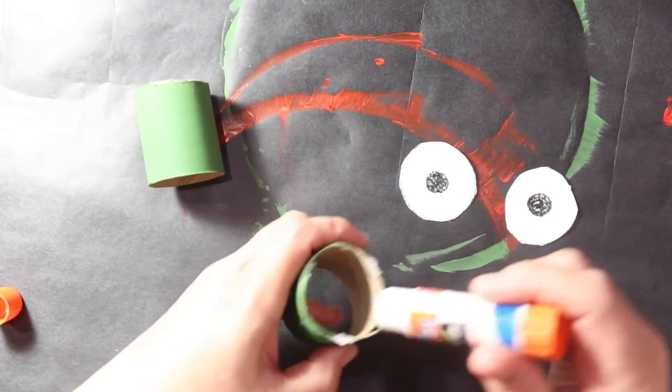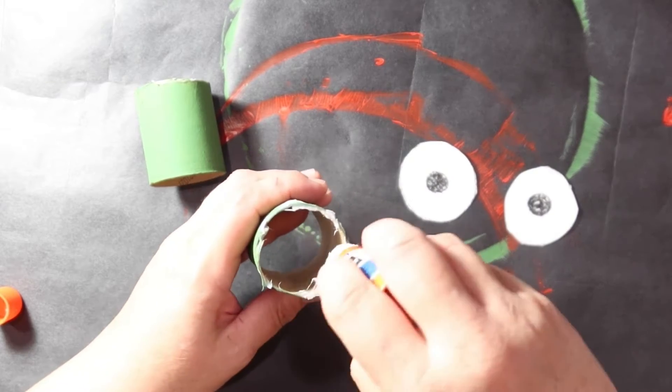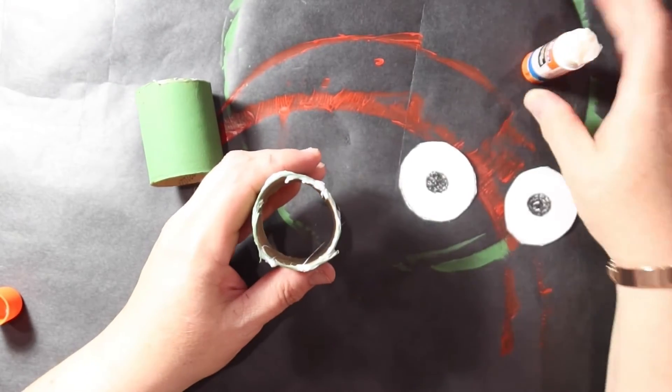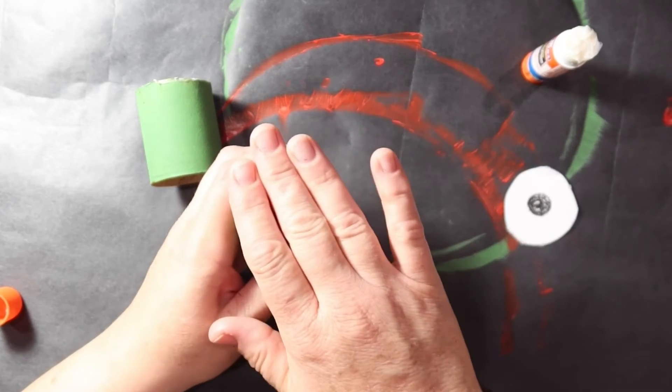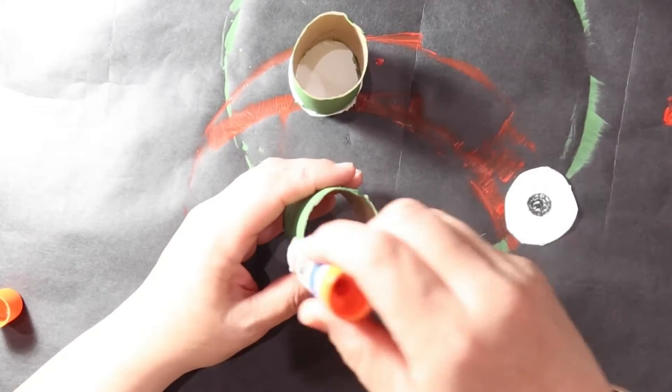Then I'm going to glue the eyes onto my dried toilet paper rolls — lots of glue so it sticks really well. Kind of press it on there and then place it upside down. Do this for both eyes.